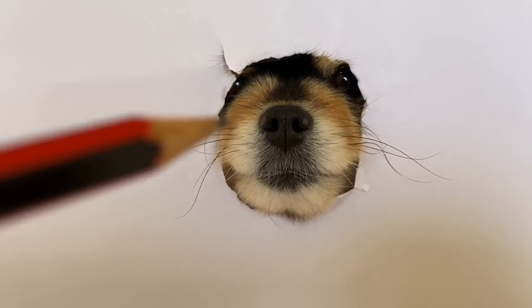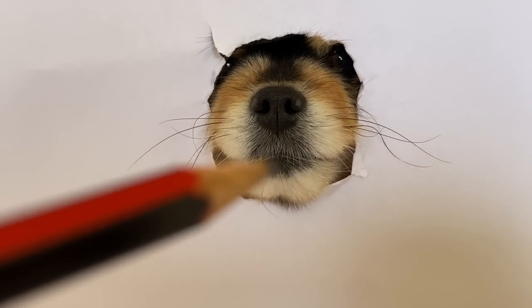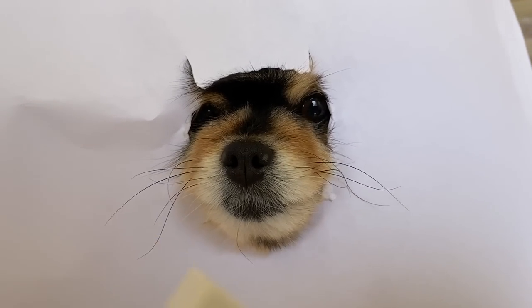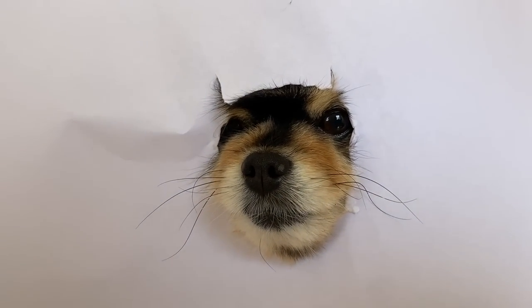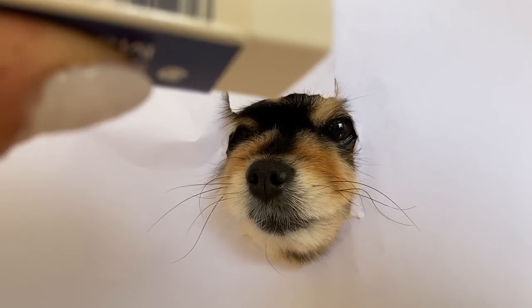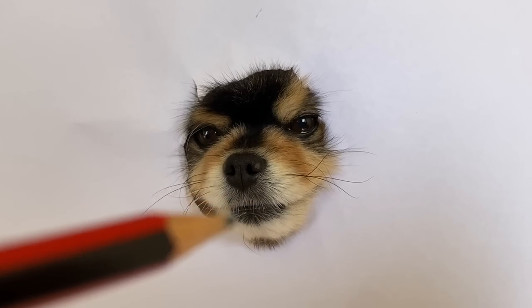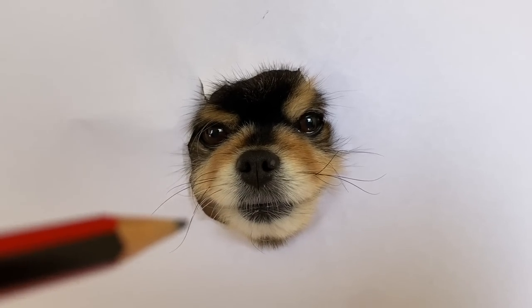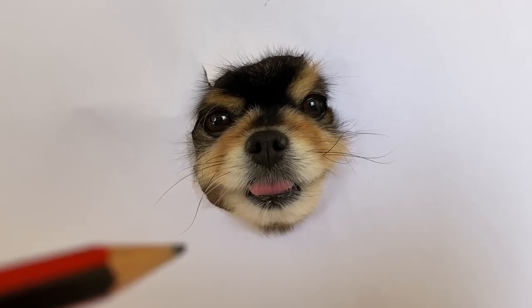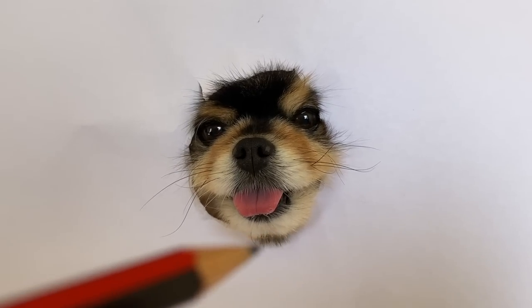I just continue to shade the areas in as I go until I am happy with how it's looking. I have made a few little mistakes, so I am using my eraser to fix them. Now that I have fixed my mistakes, I have went ahead and drawn the edges of the eyes. Before I continue, I just want to touch up on a few areas and shade them in a little bit more.